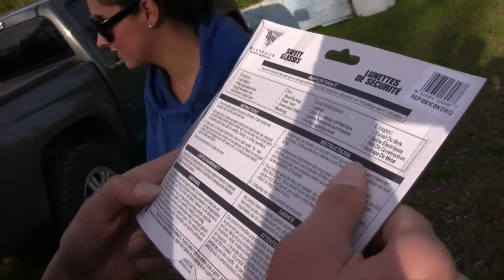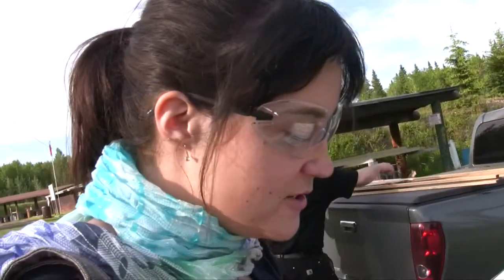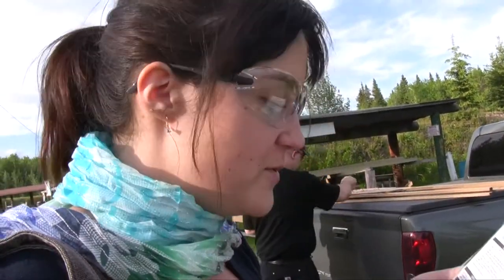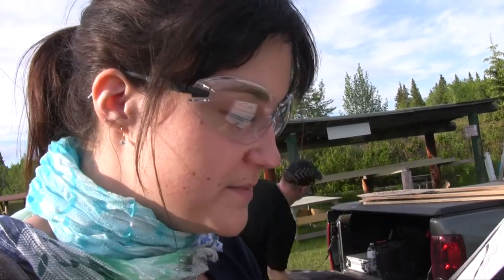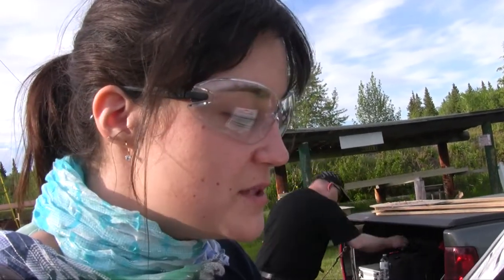Okay, it's not designed to protect against severe impacts such as fragmenting grinding wheels. Do we have any of those? I don't think so. Okay. Explosive devices, molten metal, chemical splashes, or in welding, blasting, and cutting operations. I think we're safe.